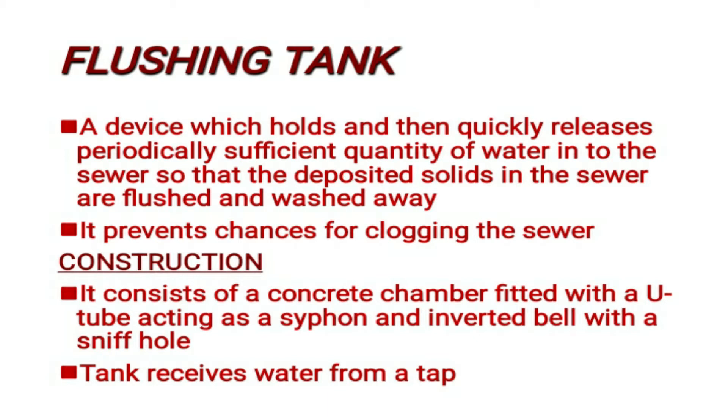The flushing tank is a concrete chamber. This concrete chamber contains a siphon pipe. There is also an inverted bell and a sniff hole. The components include the siphon pipe, the inverted bell, the sniff hole, and the discharging leg.